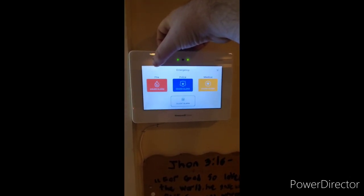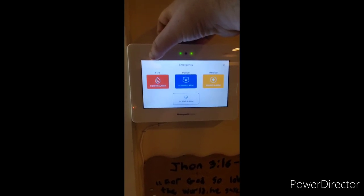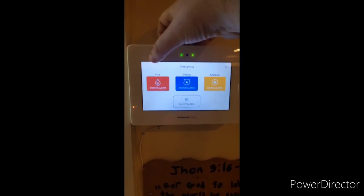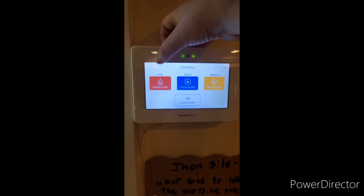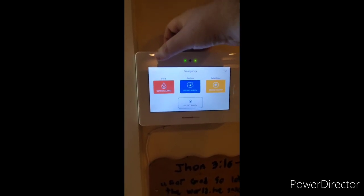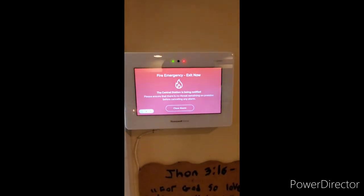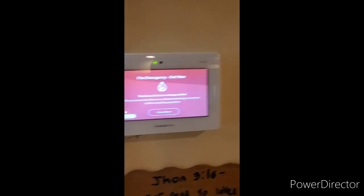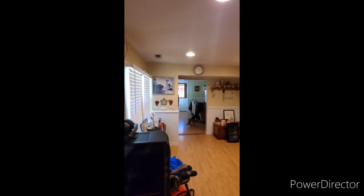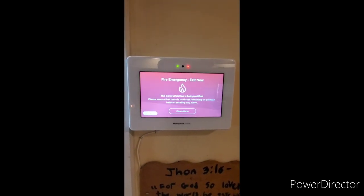Fire: pressing this will immediately sound the internal sounder as well as smoke detectors if connected, and will send a fire message to the central station. Evacuate and await the fire department. To sound a manual fire alarm, press the button. The smoke detectors will also activate.